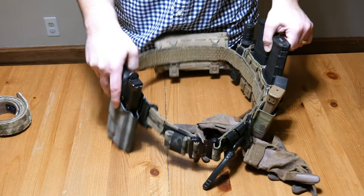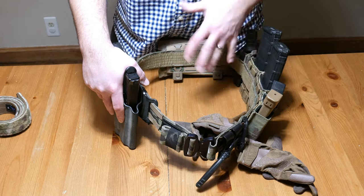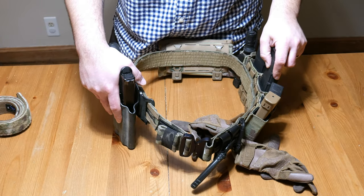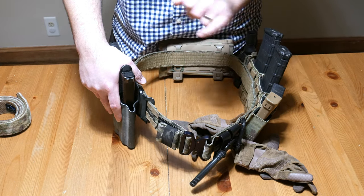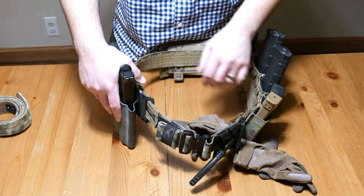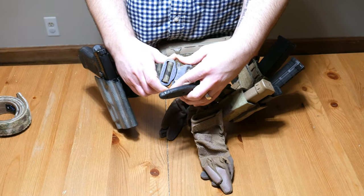Battle belts with that velcro system are few and far between — there just aren't that many on the market. This was one of the major reasons I went with this belt. I want to put it on, lock it into place, and have it not move on me, and it has done that very successfully. I'm quite pleased with it. On the front it's got a Cobra buckle — those things are indestructible, as I'm sure everybody knows.